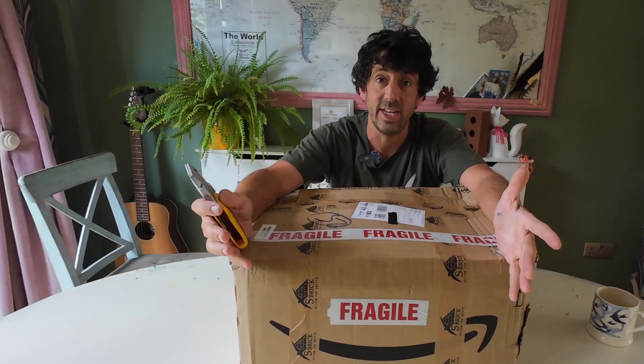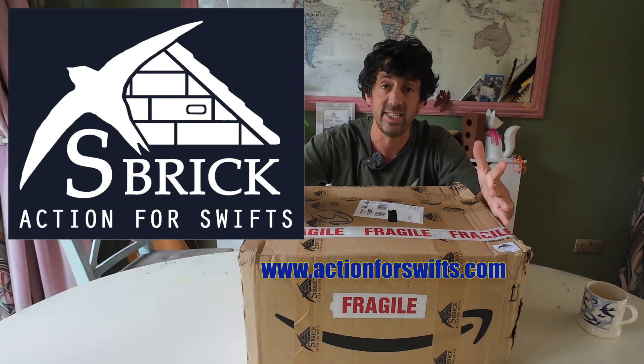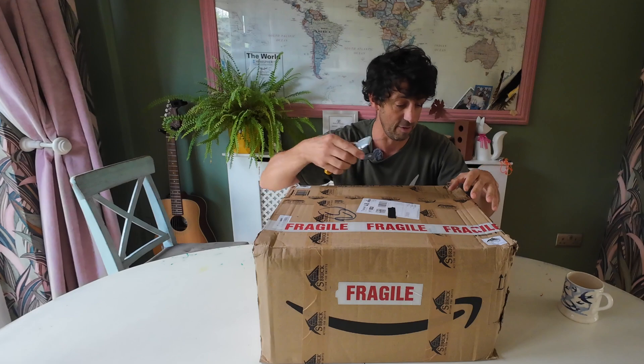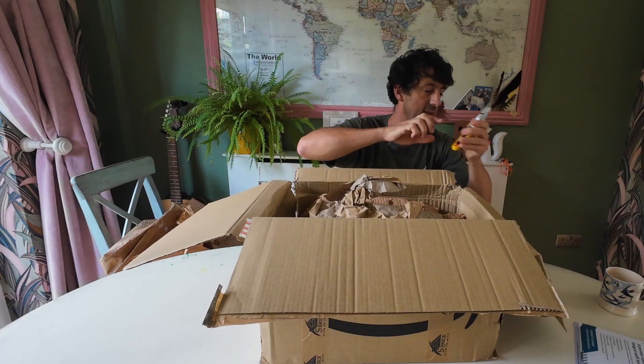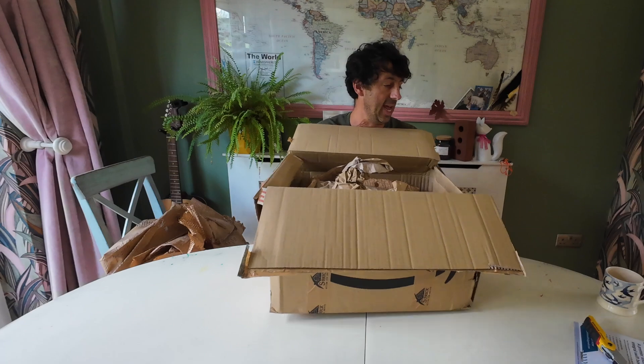Here I am doing an unboxing video because the wonderful people at Action for Swifts have sent me some of their swift boxes. In here are some of the best swift boxes on the market, and especially the swift brick. I'm going to open up this parcel, see what I've got, and talk you through it. I'm going to move this box to one side and then we can get in there.